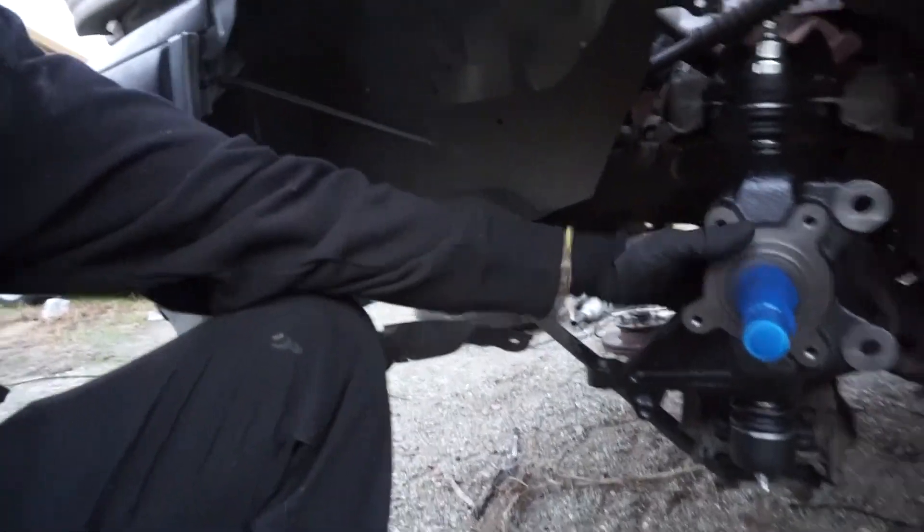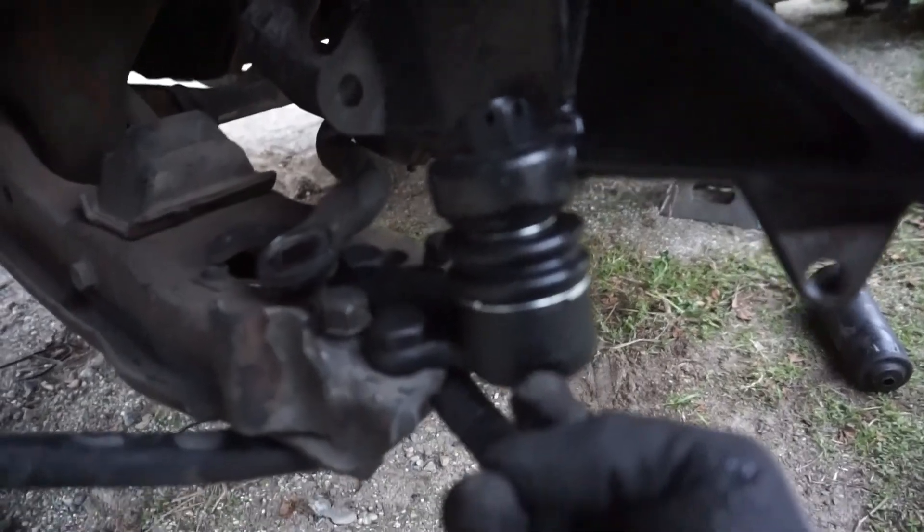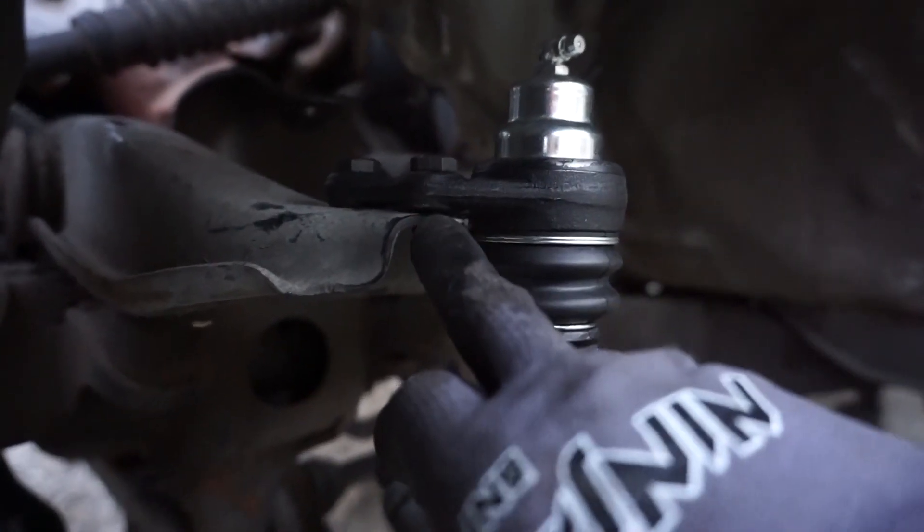Here we have the new spindle and new ball joints installed. With the ball joint flip, all you're doing is relocating the ball joint from the bottom of the control arm to the top — that gets you about an inch. Flipping from bottom to top gives you another quarter inch. All together with the ball joint flip and drop spindle, I should be looking at around three to three and a quarter inches of drop, which means I can now crank my torsion bars back up and gain some spring rate back. These are the Belltech Nitro Drop 2 shocks — about 85 bucks on eBay for the set.